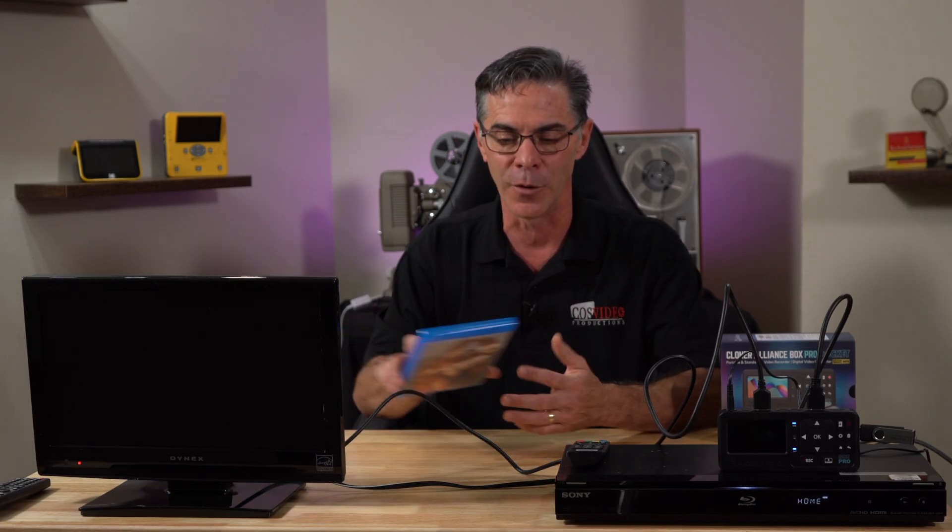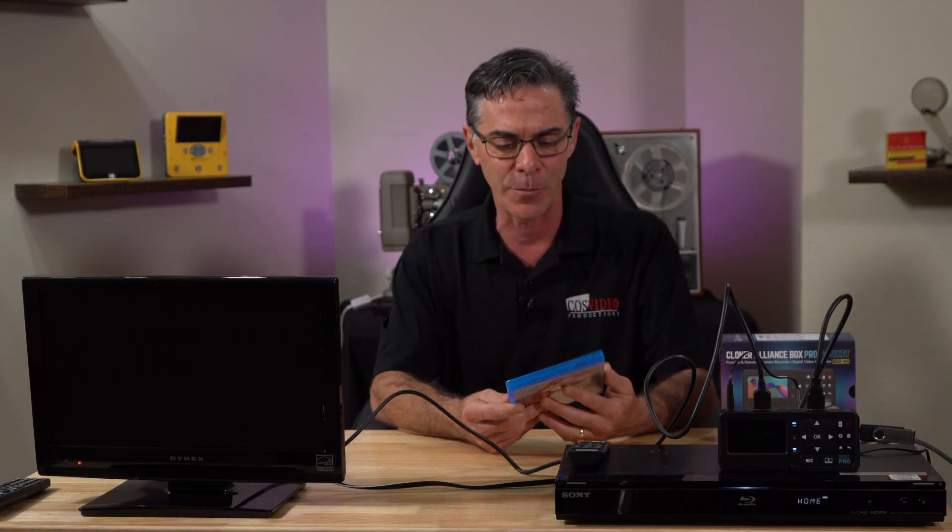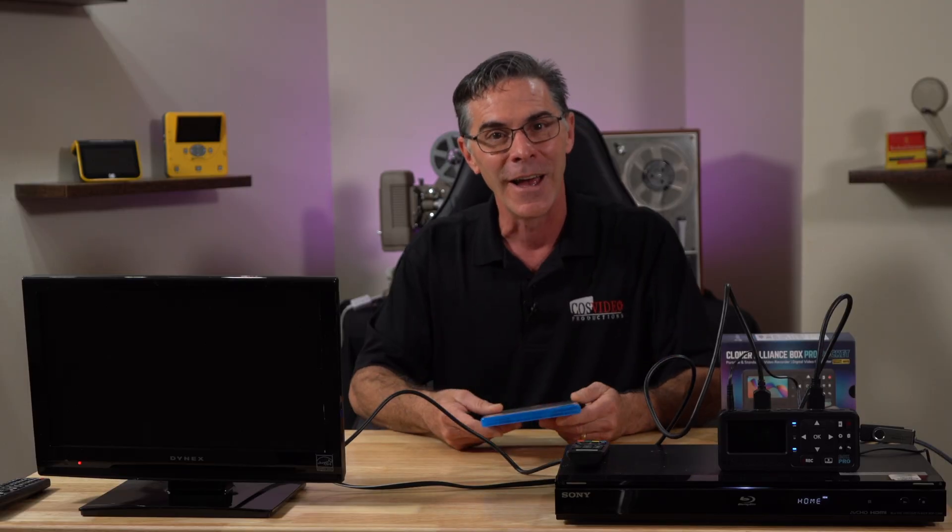The Blu-ray disc I'm going to rip today is a really old Blu-ray that I made back in 2009. I think YouTube came out about four years prior to that. This one is called Flatwire Installation Training Video by Liberty Wire and Cable. I'm really proud of this video — it actually even won an award or two. But it's been trapped on this Blu-ray since 2009, and I really want to get it on my YouTube channel. Back then, I didn't have the hindsight to have a YouTube channel or put videos on my website — it just really wasn't a thing. So let's go ahead and get Flatwire put on a flash drive.